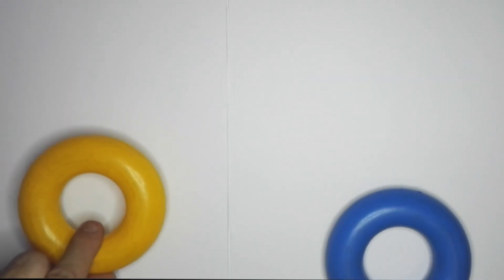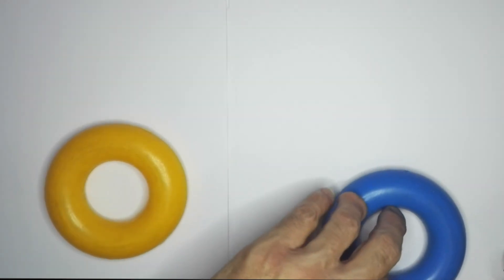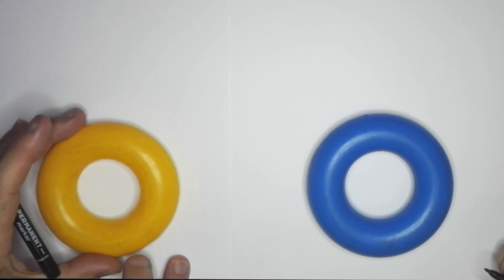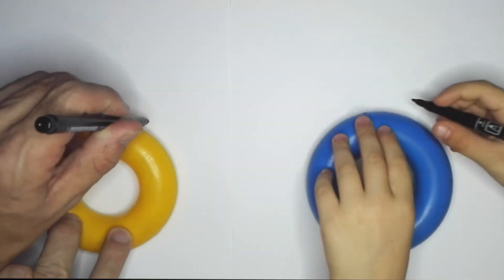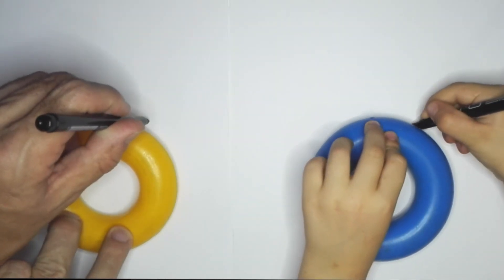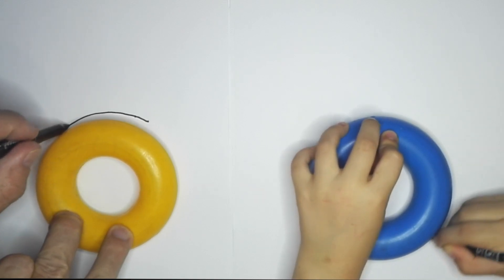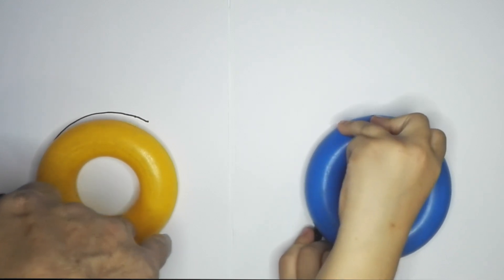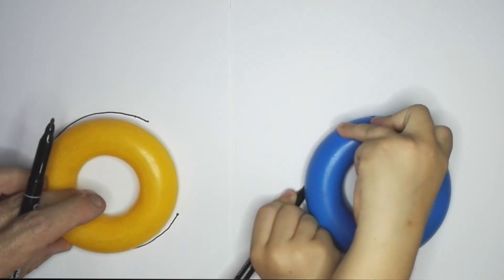So, we're going to put these two plastic round thingies here, right. And now what you're going to do, look at what I do. Look at me. So, I'm going to start here, put your pen down there and go around and stop. Stop right there. Good. Take it away. There we go.